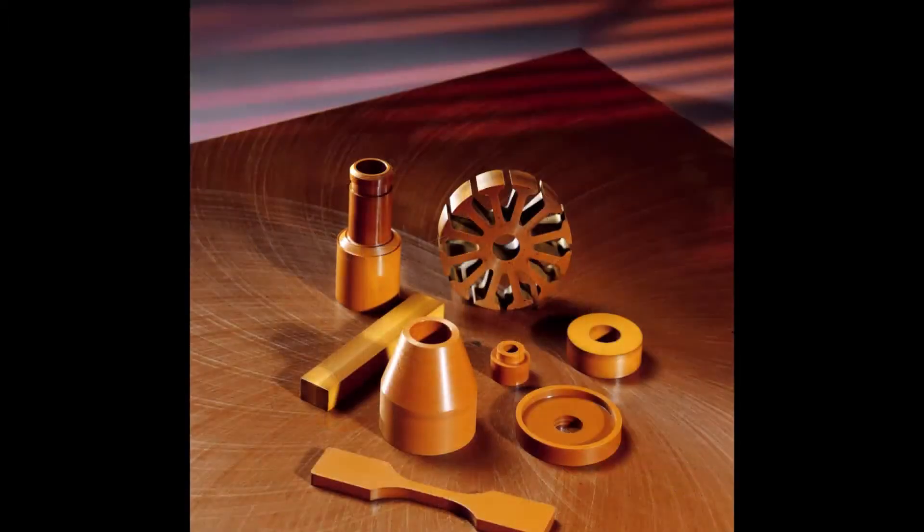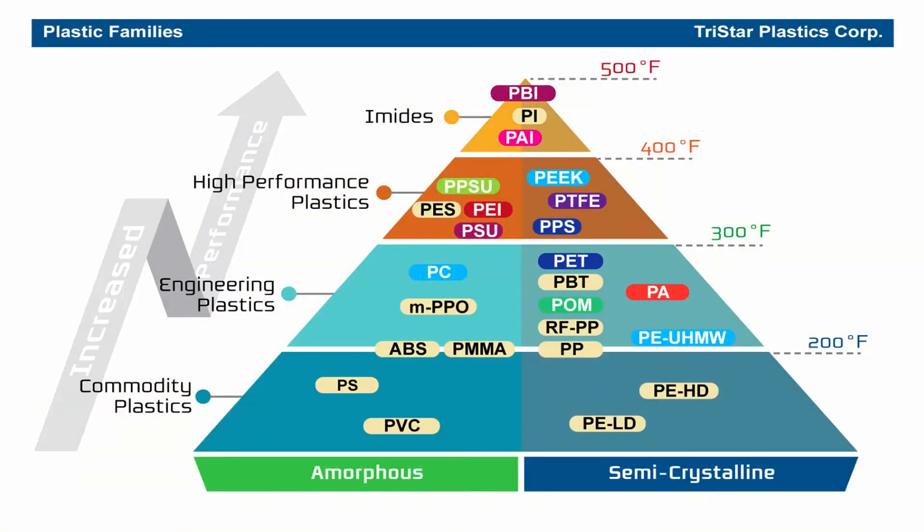High-performance materials — we talk a little bit about what that entails. High-performance materials is a whole group capable of operating at 400 degrees and above — really the Cadillacs of the plastics world. As you can see by our material triangle, there are many different options available, and we have the ability to dial the material into your particular application. That's really what this paper is all about — helping you understand that process and bringing you to the understanding that TriStar is the specialist in this type of product. We're here to help you make the right choice of materials and help you with geometry, so that right out of the box, that application with that polymer bearing is going to work for you.